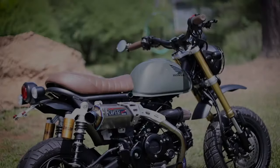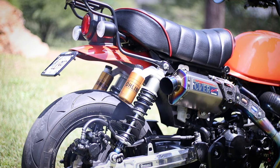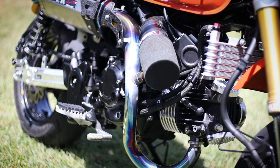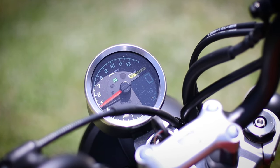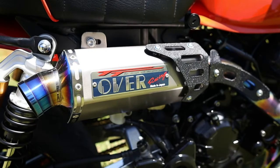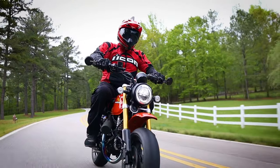To say this thing sounds wild would be an understatement. Listen at how it revs compared to a DHM Stage 3 Monkey 125. Yeah, needless to say, she's bad — and that engine package makes me want to go into debt for something I can't afford right now.